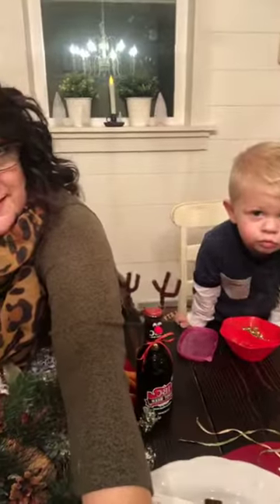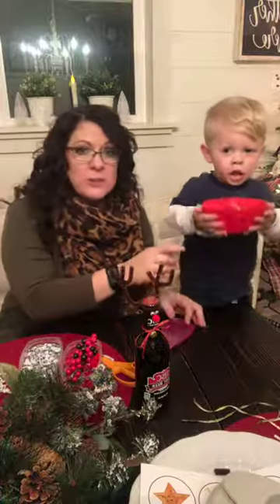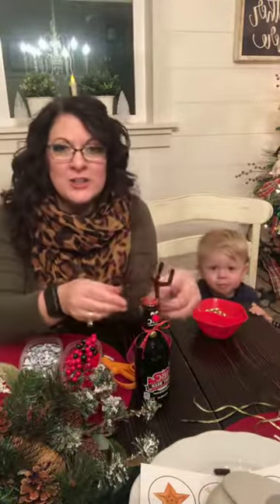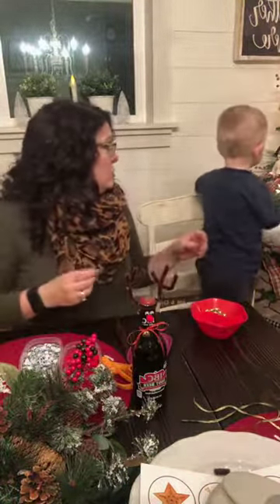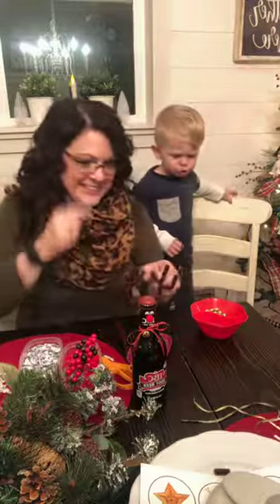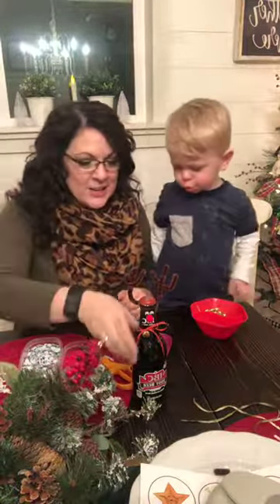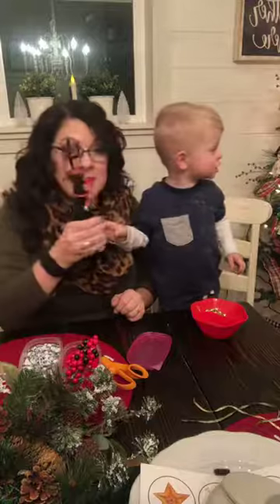I've got my little buddy Logan here. Logan, look who it is! Hi, can you say hi? Hi! He wants to show everybody he's helping grandma make some root deers. He calls my diet Coke ornament juice - that's my boy. Logan, what is this? Is that a reindeer? Can you say deer? It's juice!